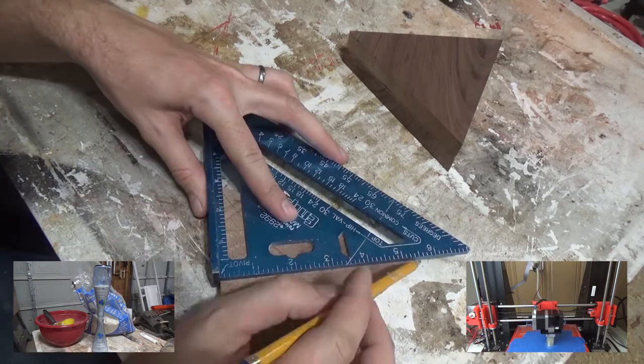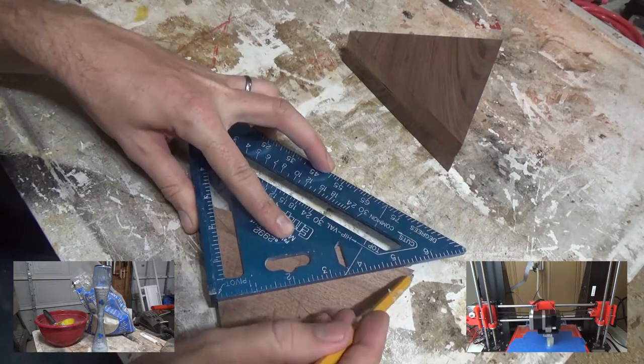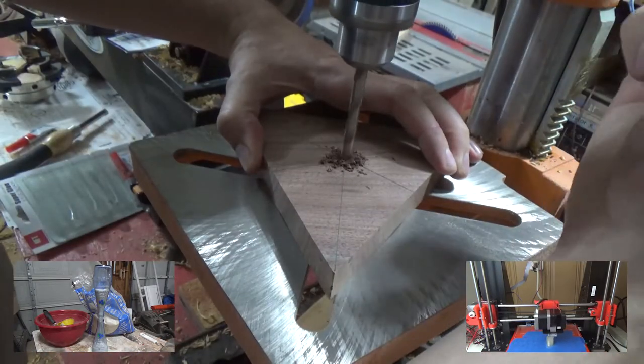Here I'm just finding the centers of the triangles so I can cut out the holes to start working on the insets.